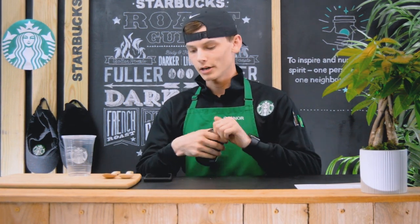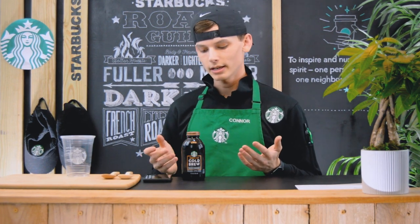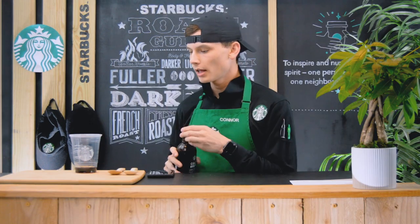Today I'm not going to be using frapp roast. I'm going to be using something pretty similar — the Starbucks cold brew. You're able to purchase this at a Starbucks or any grocery store. We're going to go for about half an inch, so go ahead and just pour that into the cup — about right there is fine.